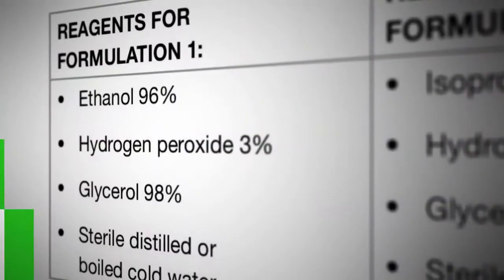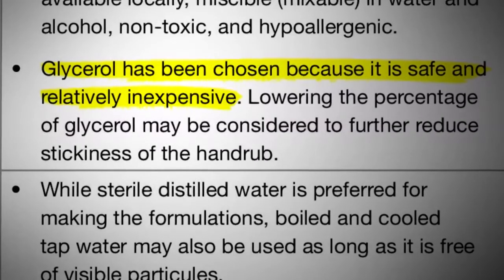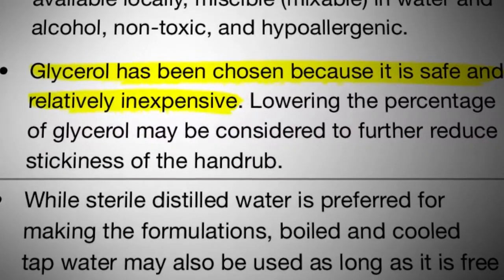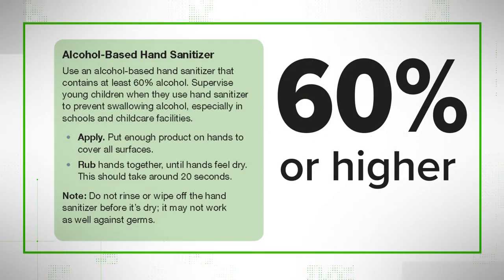When we dug into this, we found recipes from the World Health Organization that have been online for 10 years. They combine alcohol and hydrogen peroxide with a bonding gel. They recommend glycerol, but aloe vera also works. The key to all of this is the alcohol content. Per the CDC, if the alcohol content is 60% or higher, it can kill most bacteria and break down most viruses.